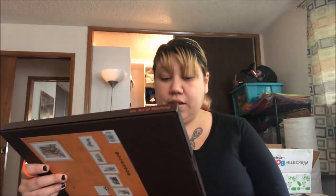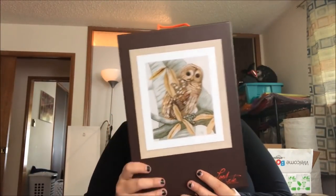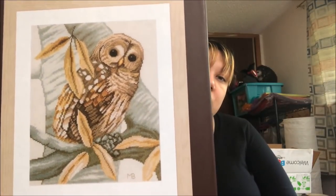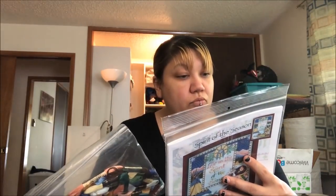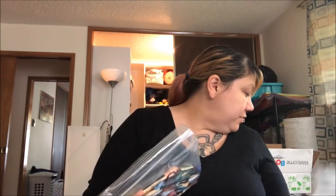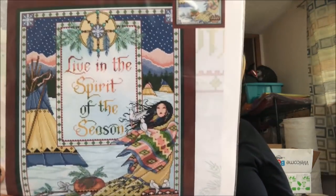Starting with what's on top — I've got a Lanarte kit, the Marjolein Bastin 'Owl in the Autumn Leaves,' which I love. Then there's one my mom got for me — Joan Elliott's 'Live in the Spirit of the Season.' It's gorgeous. I just need to do the math on the fabric sizing.